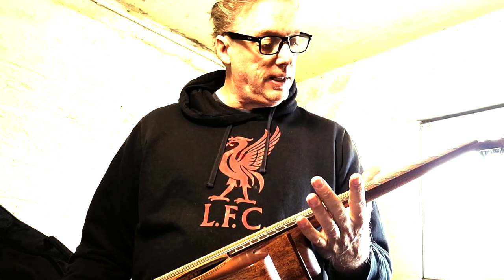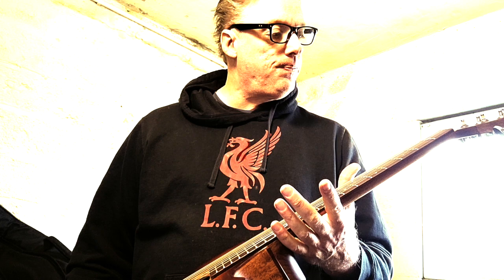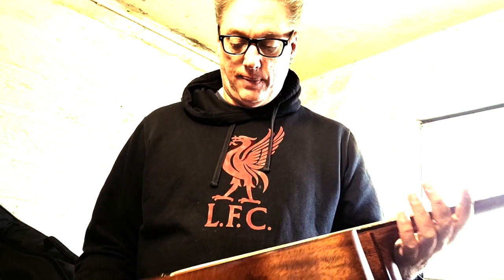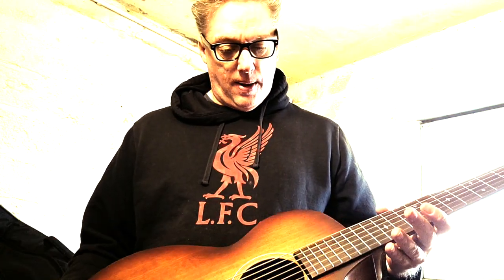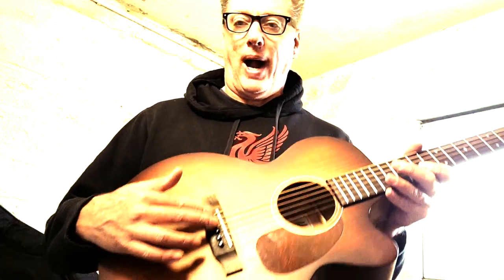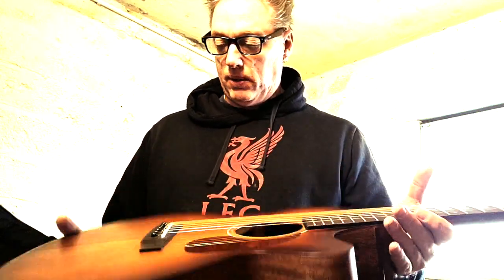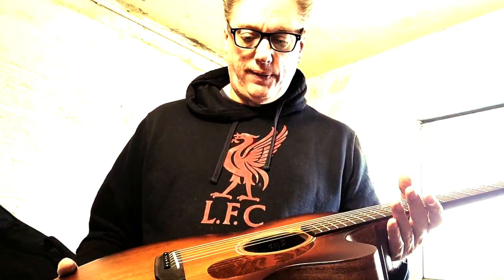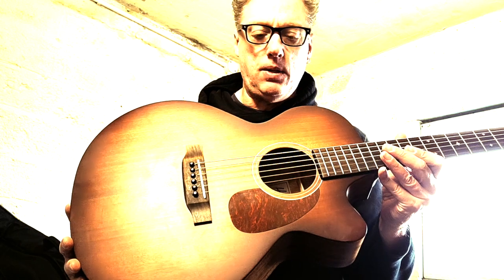The fretboard was filthy. I did a quick fret dress for him, lubed the slots, tightened the tuner key shafts because some of them were a little bit loose, gave the guitar a nice clean and polish, and took quite a bit off that saddle to set the action really nice. So it plays really well now — strings are still stretching.